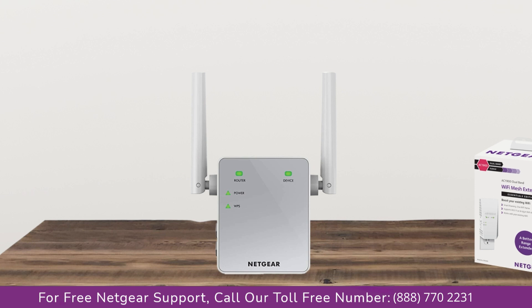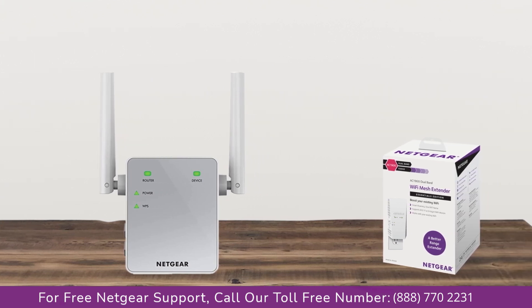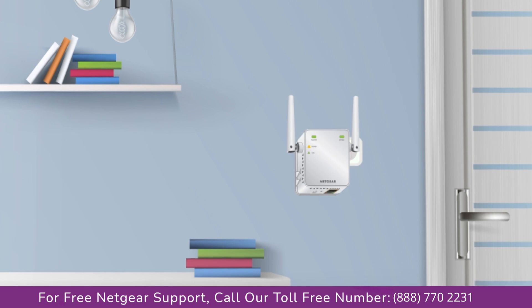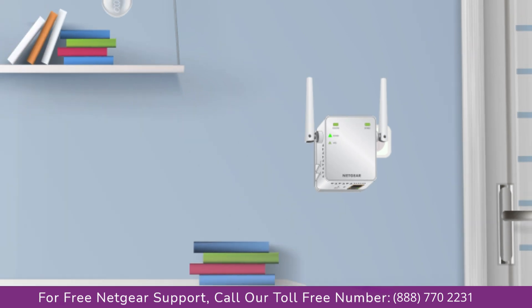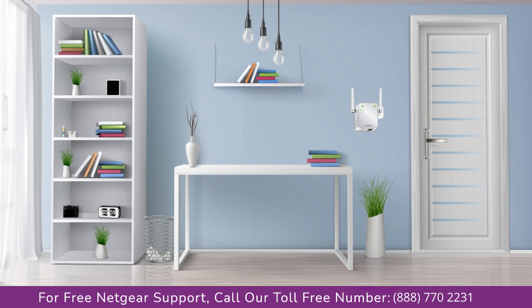So without wasting any time let's dive into the video. The first thing you will need to do is take out your range extender from the box and plug it into an AC wall outlet. Wait till the extender is successfully booted up and the light on the extender becomes solid green from amber. Make sure that your extender and router are in the same room during the setup process.